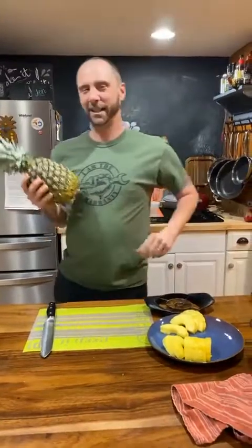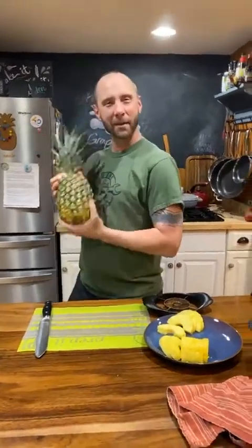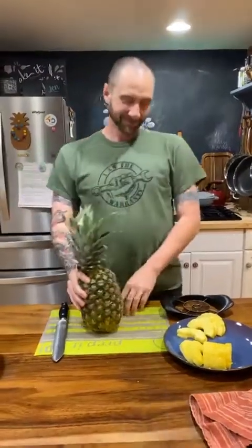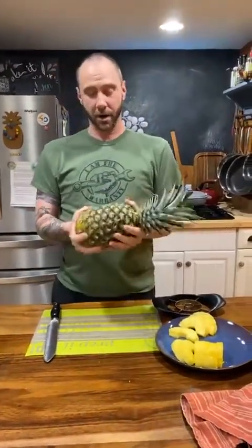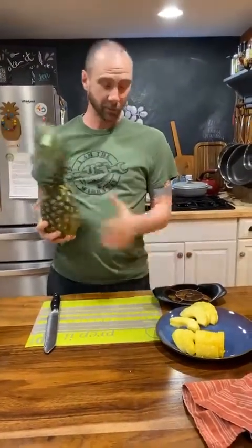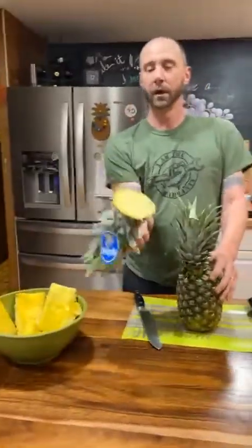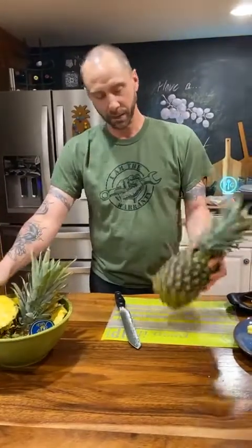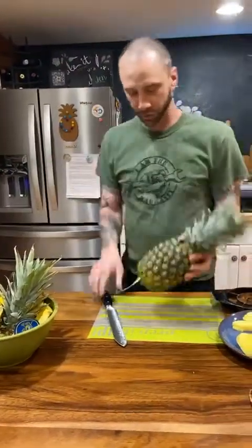Hello everybody, it's Dave versus the pineapple part two, and I'm gonna be the winner today — learned a few tricks. Our pineapples are not squishy, they are very firm but ready to eat. I tried it once off camera just so I wouldn't make an arse out of myself. I've concluded that cutting more of the top and more of the bottom helps get right into the meat of the fruit, and you get a good push. Here we go.